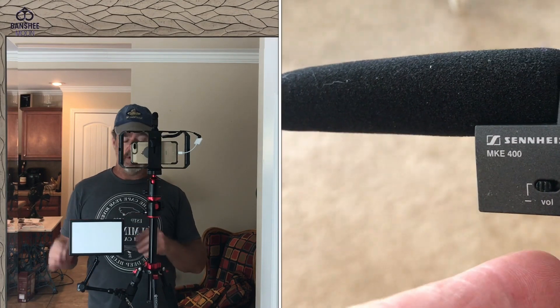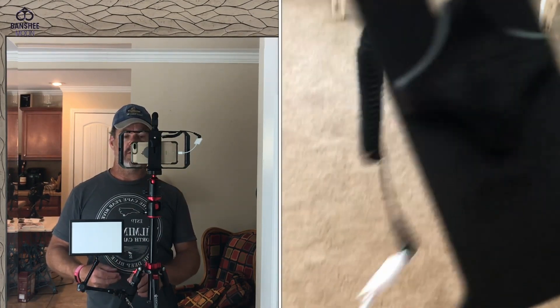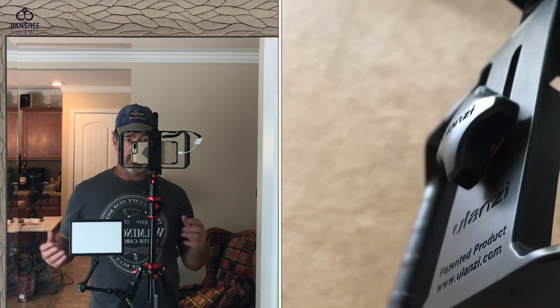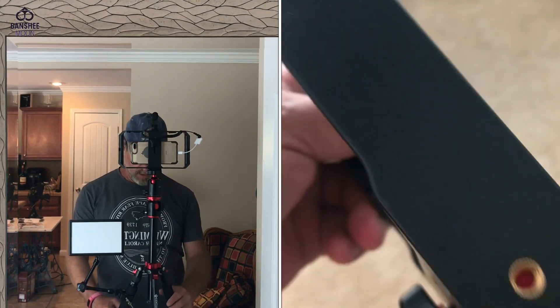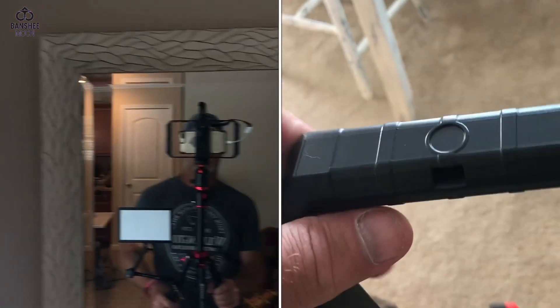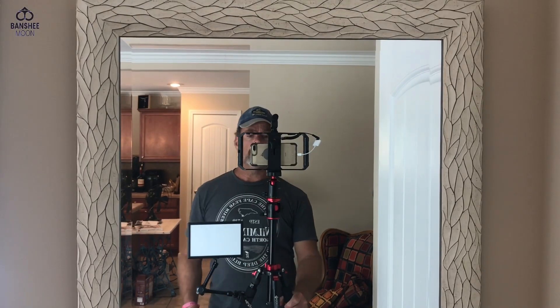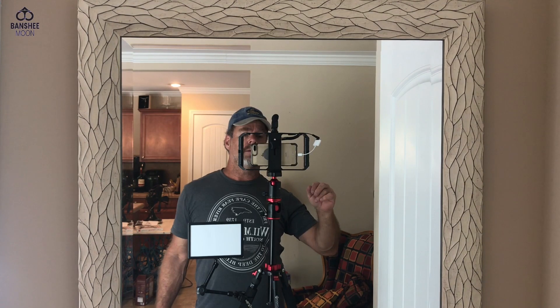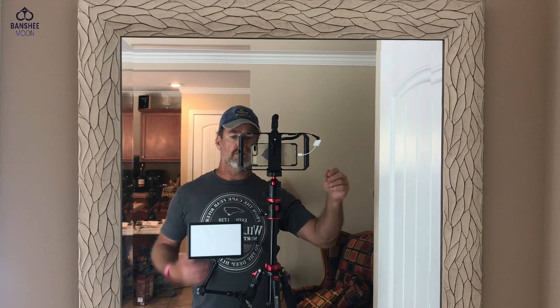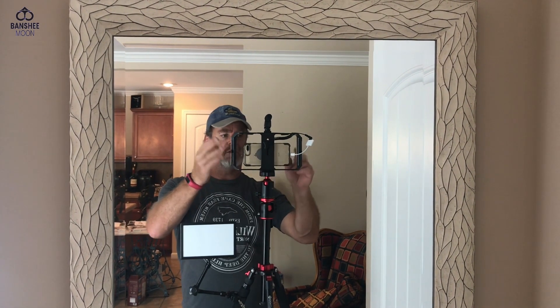It attaches to this little Viltrox portable light, and that's very cool. I've attached it right to my tripod — it just has a grip that you torque down. This would be a really optimal setup for vlogging or stationary filming when I do videos. And this frame is very lightweight, I like that.